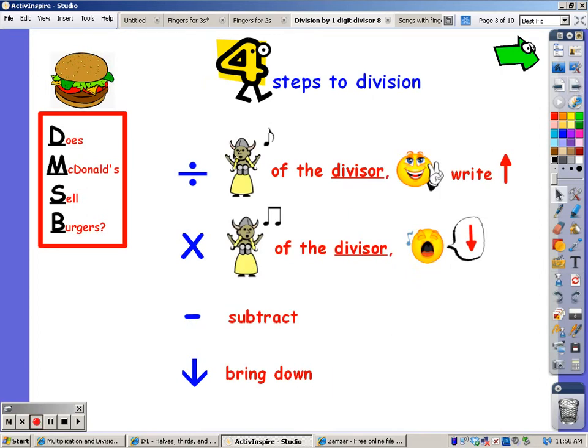When you divide, you sing the song of the divisor — and that's the eight song — until you reach the number in the dividend, and the number of fingers is what you write on top of the problem. When you multiply, you sing the same song of the divisor, in this case eight, but whatever you sing is what you write at the bottom. The third step is to subtract the two numbers, and the fourth step is to bring the next number down.